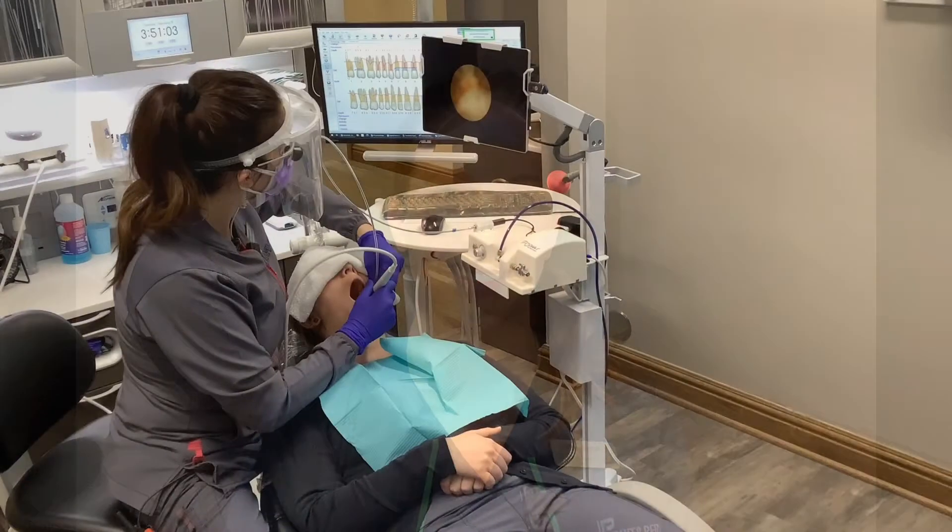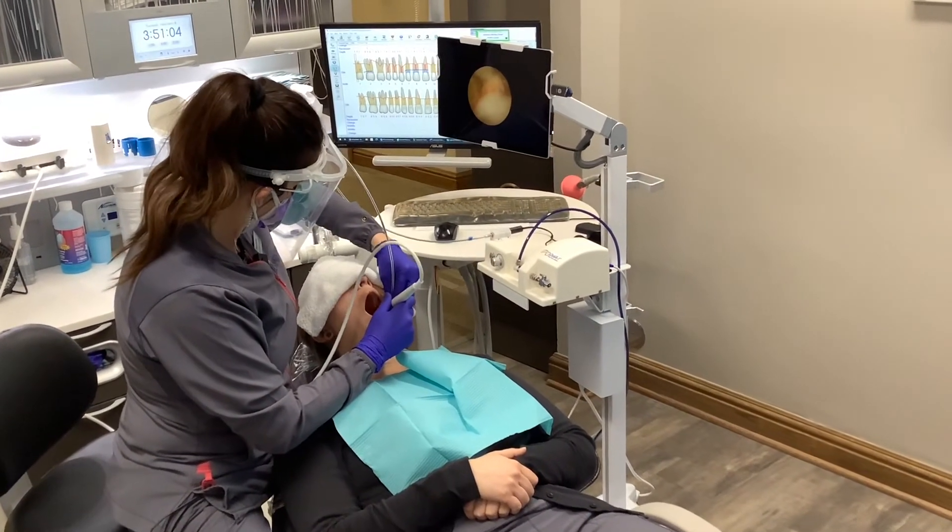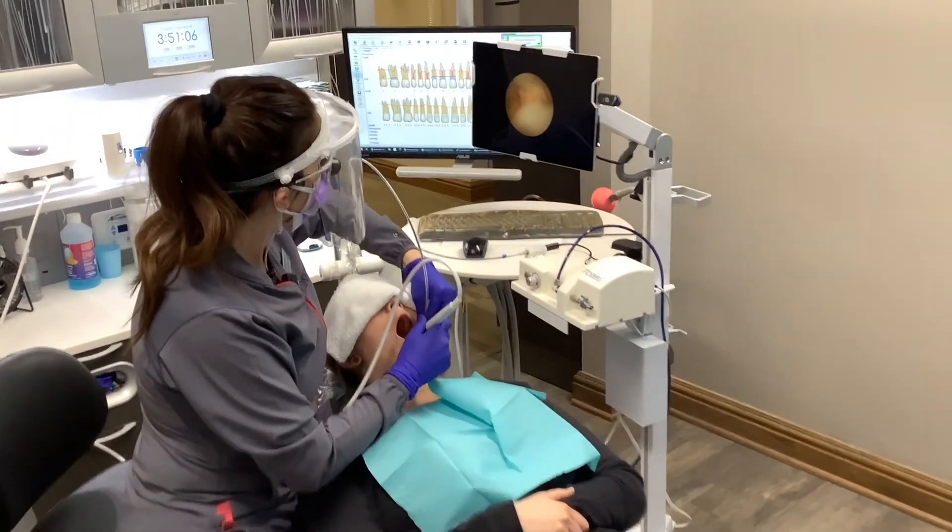Hi, my name is Stephanie Littlefield, a dental hygienist here at Implant and Perio Center of Kansas. I'd like to introduce to you our dental endoscope, the OraView Diva1.